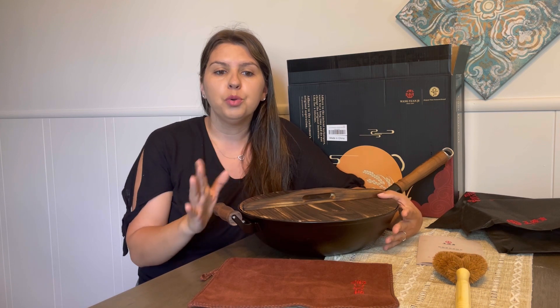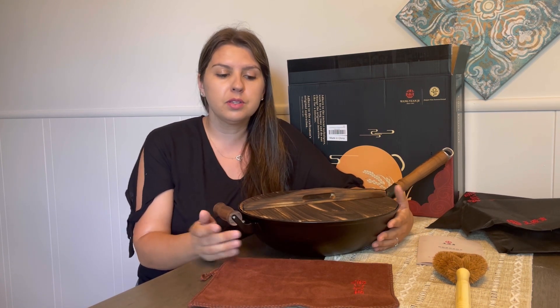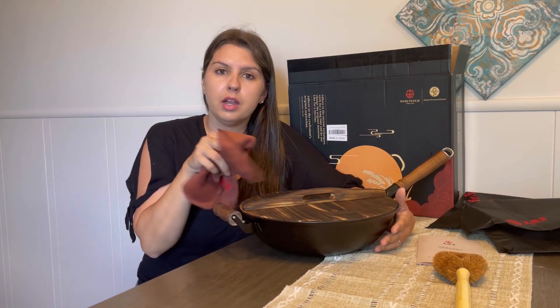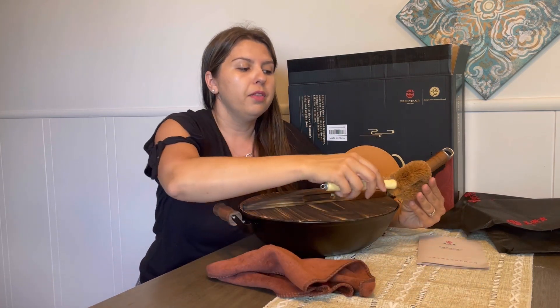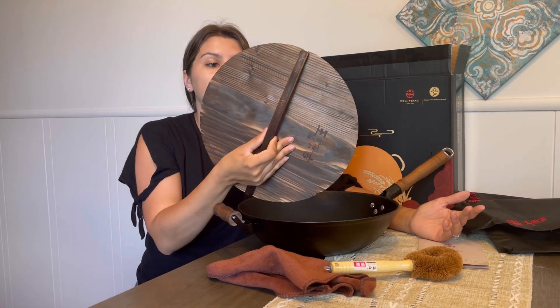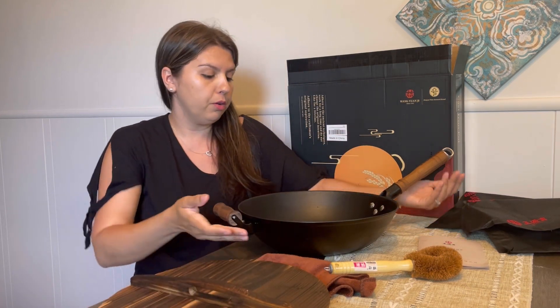Always use warm water to wash and dry with paper towels. It comes with a microfiber cloth so that you can dry it as well, and it comes with a brush which is nice for cleaning the inside. It also has a wood top so you can cover it when you're making your food.